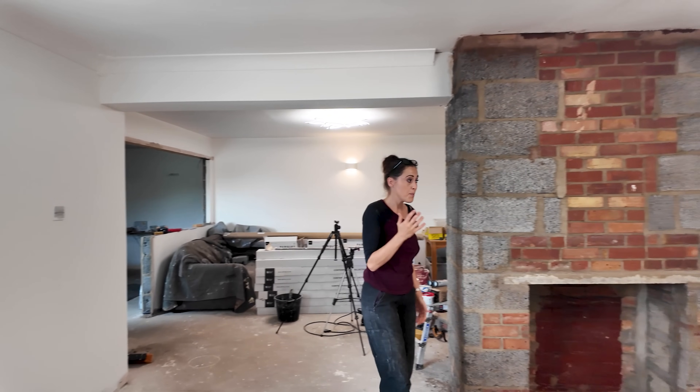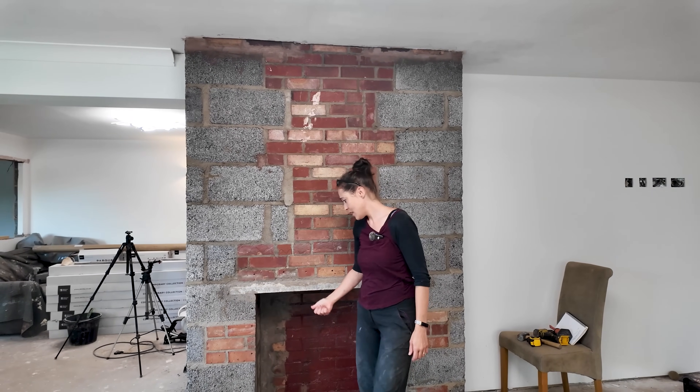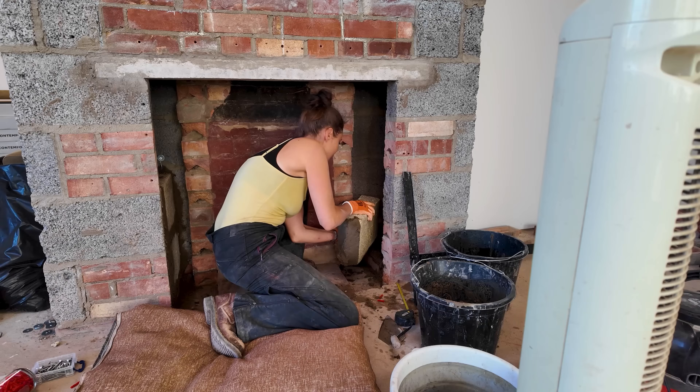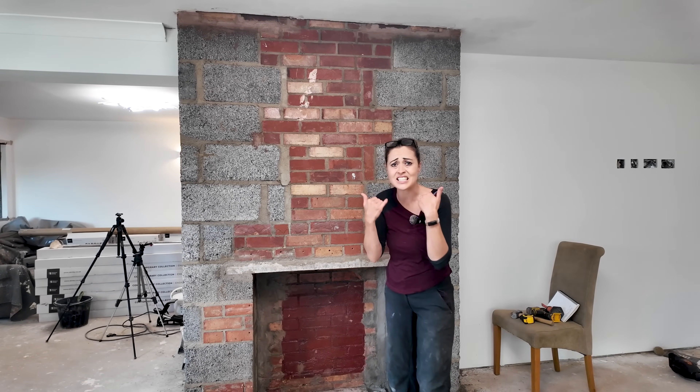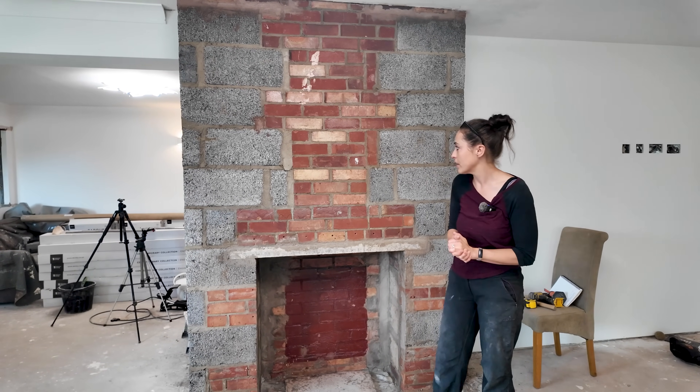I'm back on the chimney breast. A couple of weeks ago I caught a cold just after I showed you me bricking this up and I've been very, very poorly. You can probably hear it but I'm ready now to continue working on it.